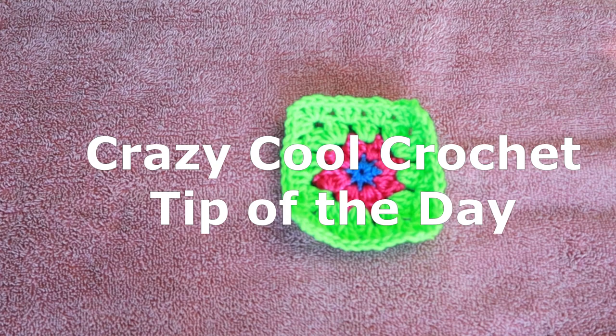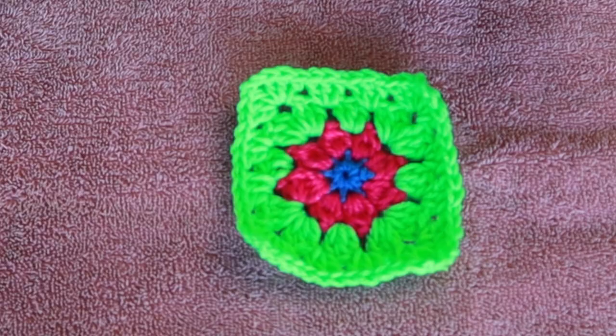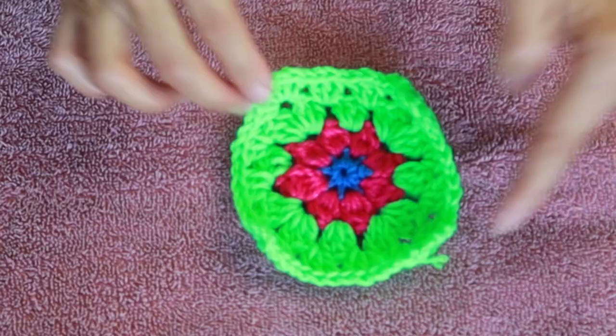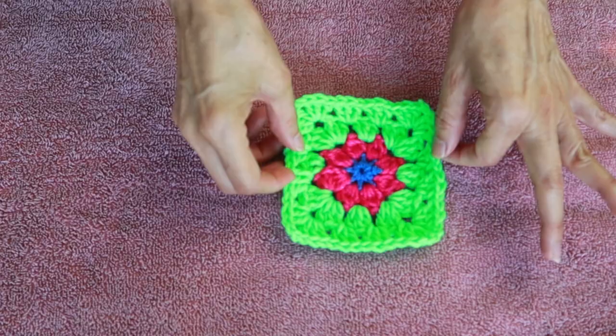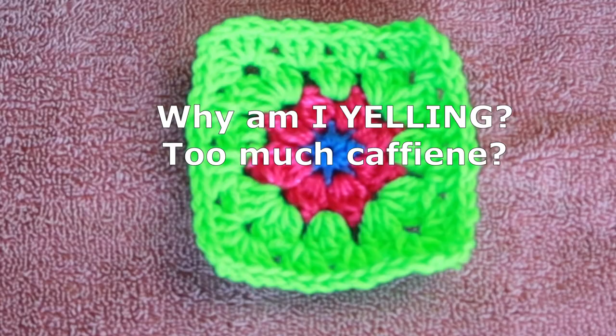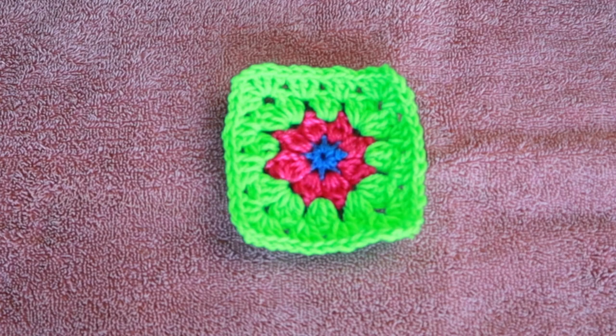Welcome to Crazy Cool Crochet's tip of the day. Let's iron our crochet — wait, what? No, not like that! But really, you can iron your crochet when the ends are curling up and driving you crazy. And if you've got a gazillion granny squares to block, believe it or not, you don't need to block. I have never blocked anything, and I have been doing this for more years than I want to admit.